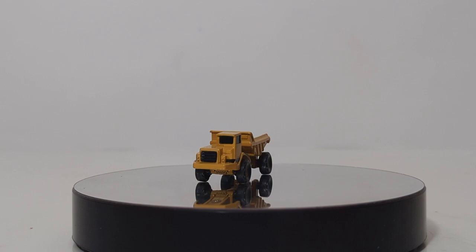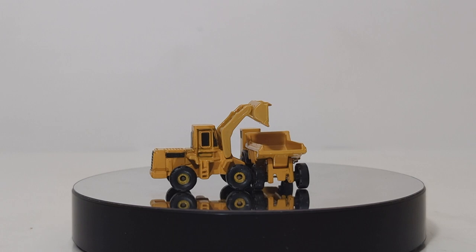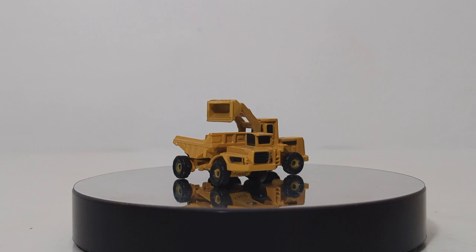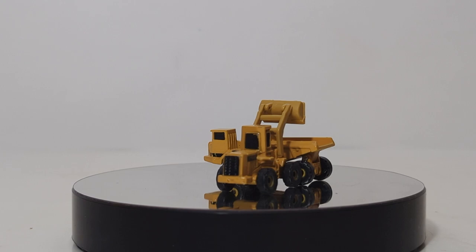We'll leave him on the table momentarily because the next model we're going to look at is the Cat wheel loader included with this set. Focusing in on the wheel loader, if I had to guess, I would say this is either modeled after a 980 C series or maybe even a 950 wheel loader. It's hard to tell because of the scale chosen, but it's one of the two — either way, it's a medium-sized Cat wheel loader from the late 80s, early 1990s. The detail is pretty good for the small micro scale, as Ertl called it.